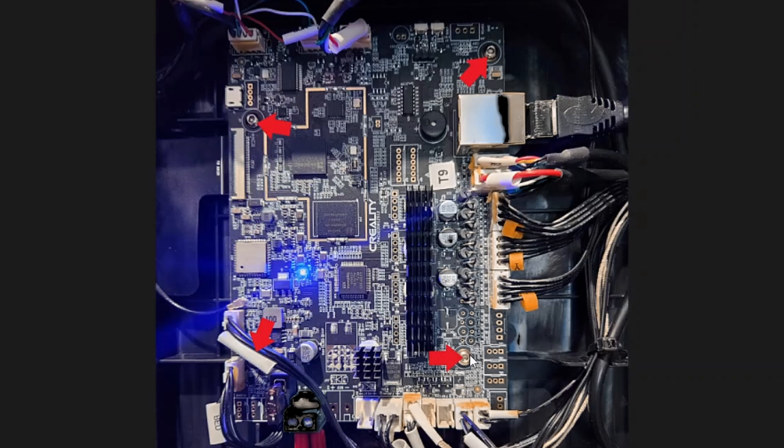Once those are off, you'll have the motherboard exposed. There are four screws to undo with the same allen key — one is underneath a bit of cable, and then there's one here, one here, and one here. Those four screws need to come out. Make sure you take a photo of where all the cables are so you can remember where they all go back in.